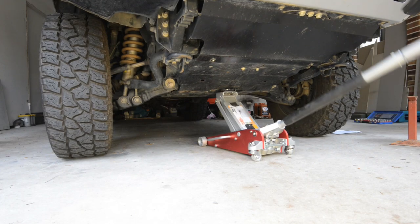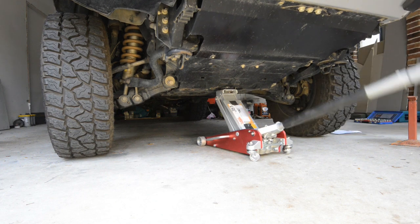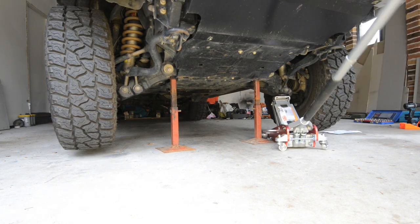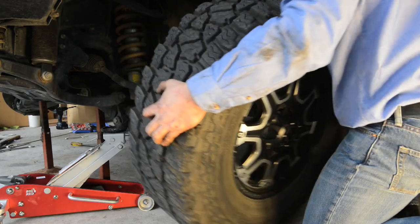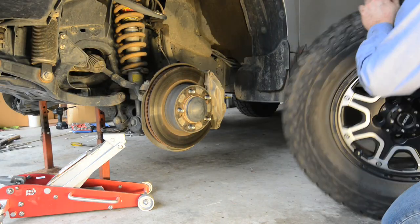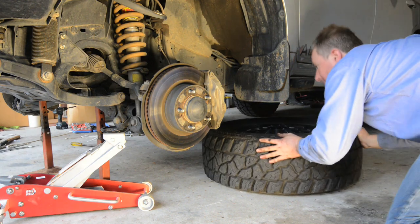Before you start, it's worth getting the current wheel alignment settings verified for use as a reference point. Begin the installation by raising the vehicle and supporting it on chassis stands, then remove both front wheels. Inspect the suspension system and replace any worn parts before installing the new arms.